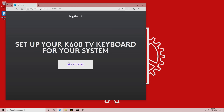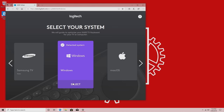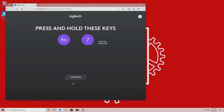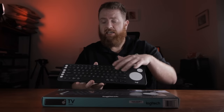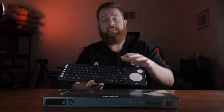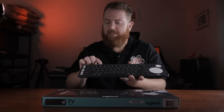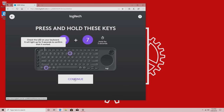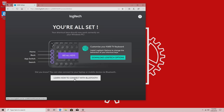First thing you'll need to do is go to k600setup.logi.com, then go through all the steps — it's very simple and easy to use. Eventually you'll get to a step where you need to hold down the function key and a number. That will tell the keyboard and the website that you're actually using it properly. One of these numbers, probably number one, has a little LED light behind it that'll start flashing. From there you can hook this up via the Logitech Options software and customize things like scrolling.